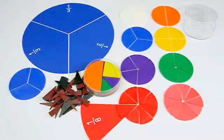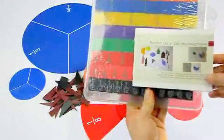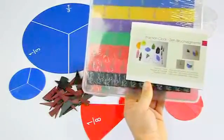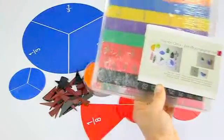Of course, we offer a lot more products helping you to learn or to teach calculating with fractions — like our linear fraction sets or our new fraction clock, which combines learning fractions and learning time. You can find a video for it also here on our channel.